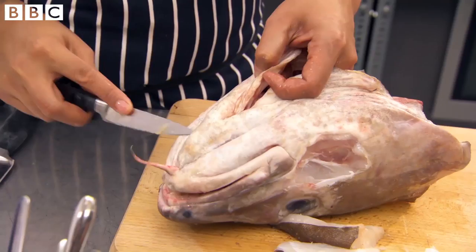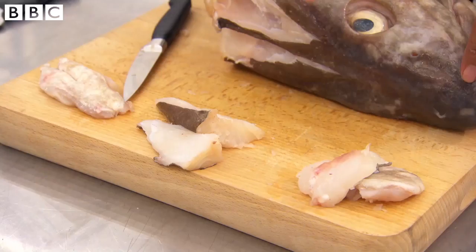So this is what you can get left over from the cod's head. You've got the cheeks, you've got the top of the head, as well as the throat — lovely bits of meat, if you know how to find them and then how to prepare them.